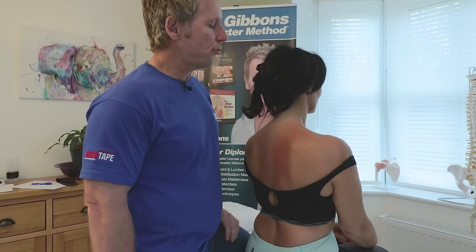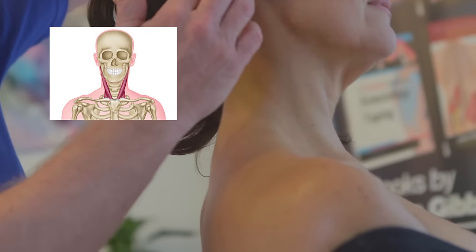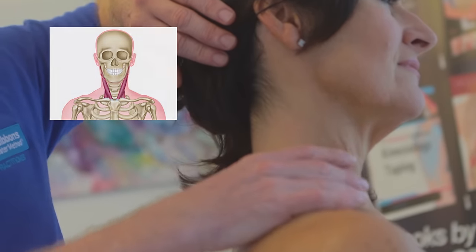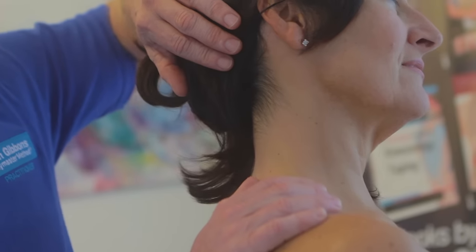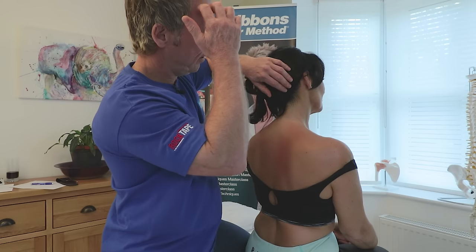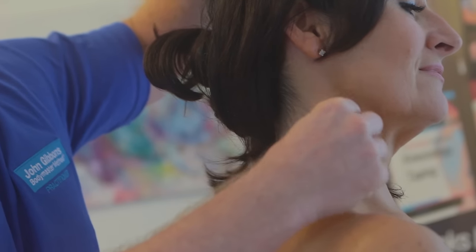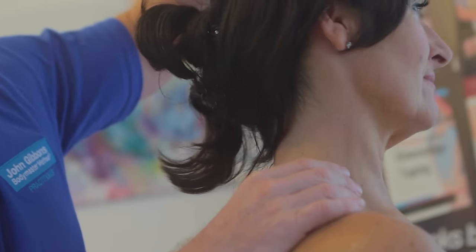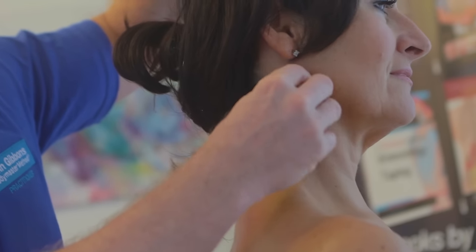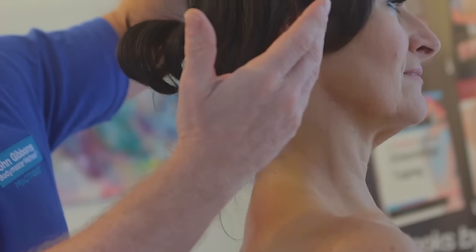In this video we're going to treat the sternocleidomastoid, which comes from the sternum and clavicle to the mastoid process, and the scalenes, which attach roughly between C2 and C7 onto the first and second rib. With the scalenes and especially the SCM, if I rotate my patient's head to the left, it's the right side that is responsible for the rotation to the opposite side.